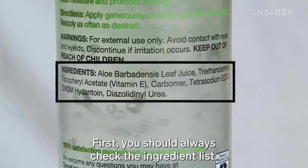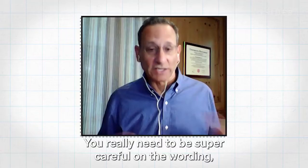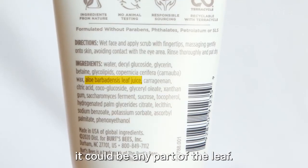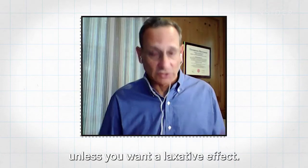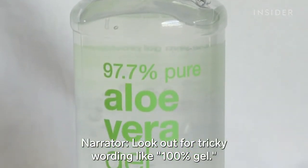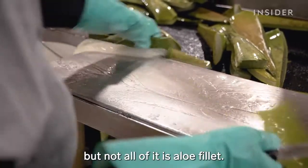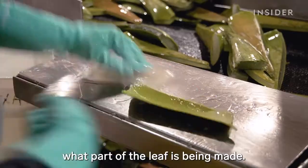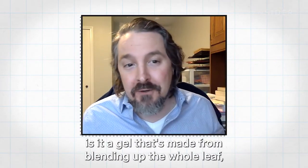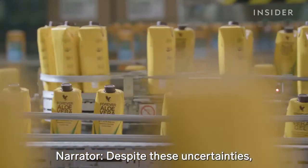First, always check the ingredient list — you want to see aloe listed first. You need to be super careful on the wording, because if it just says leaf, it could be any part of the leaf, and you could be getting the latex, which you don't want unless you want a laxative effect. Look out for tricky wording like '100% gel' — that could mean there is 100% gel, but not all of it is aloe fillet. When they say aloe gel, is it made from blending up the whole leaf, or is it truly just pure aloe gel? Despite these uncertainties, experts don't expect the demand for aloe to dip anytime soon.